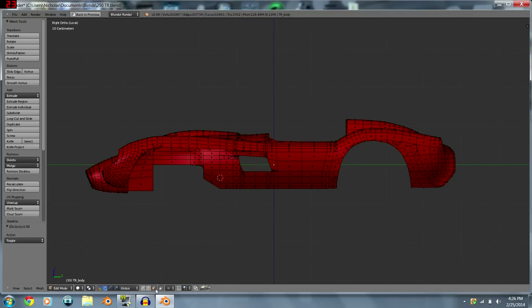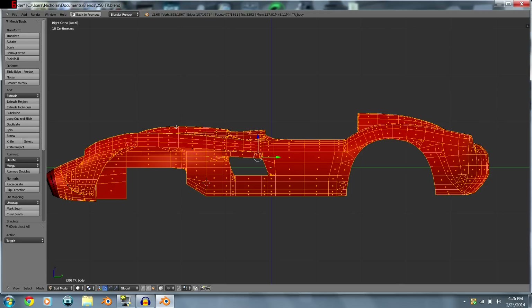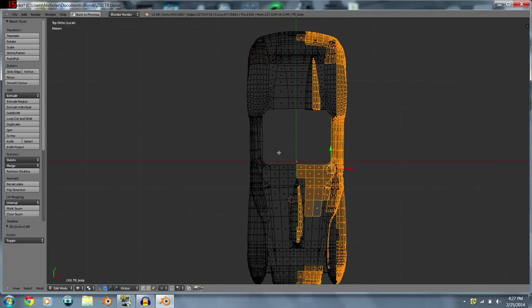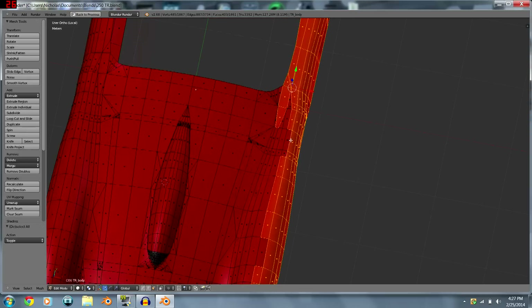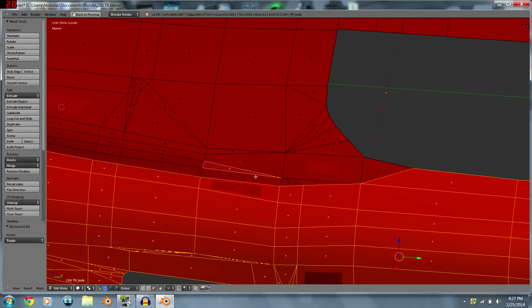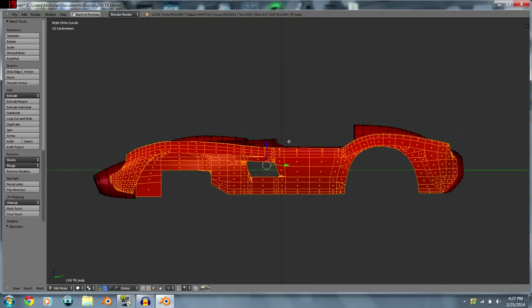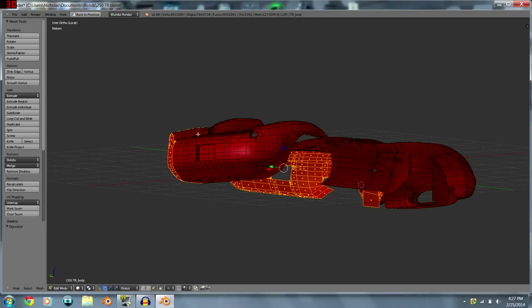Go into face mode and use B to box-select, dragging across the side. After selecting the side, you can see we've got some of the top faces we don't want, so we'll take some of those off. This is one of those things where you use your best judgment — make sure you go all the way around your views so each face looks its best from where you map it.